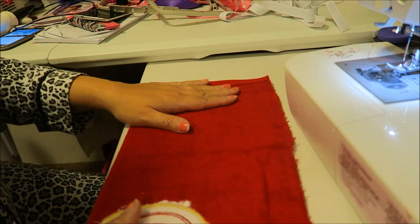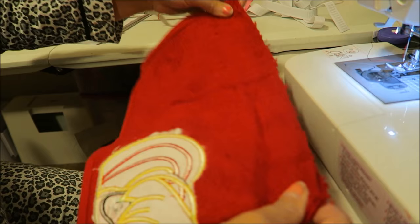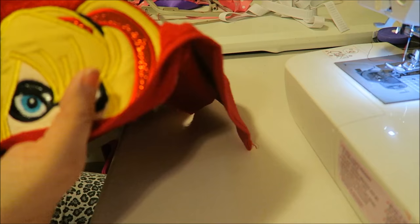So now I just fold it in half and I am going to sew these two pieces right here together. That way, when you turn it the right side out, it's going to make a little hood - like that when you're done. If you have a serger, you can serge them.